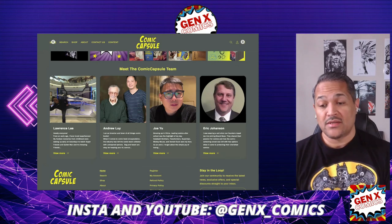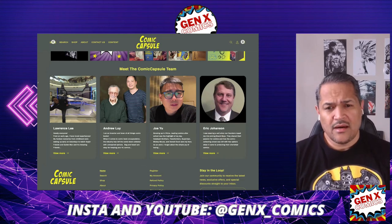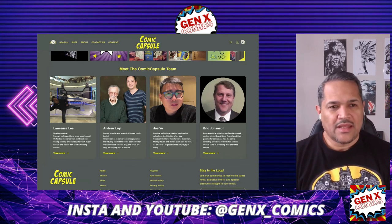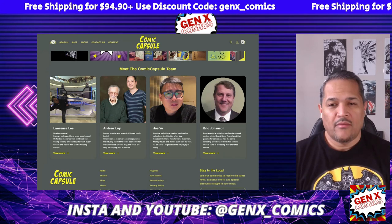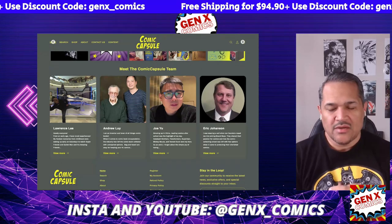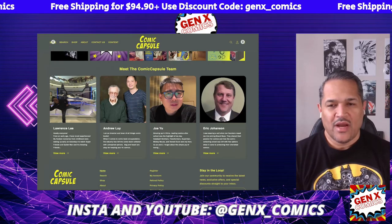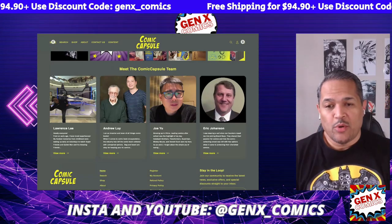I think it's going to be really awesome for folks to get their hands on. If you're interested in getting these, this is the other critique I may have — I'm hoping the more visibility and success they have, the prices will go down. But for right now, they're providing free shipping for folks — anybody who's paying $94.90. Just make sure you use GenX underscore comics to get your free shipping. I do not get any affiliate payment or anything like that, and I actually will be giving these away, and I'm also going to be purchasing.